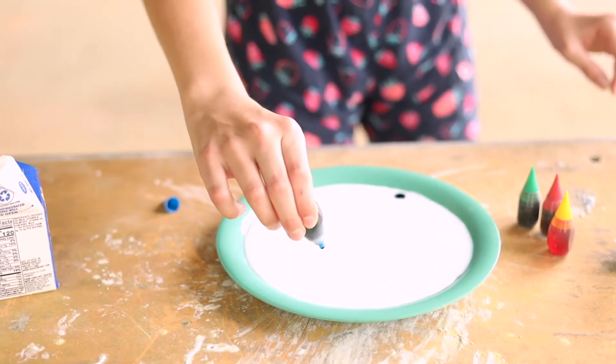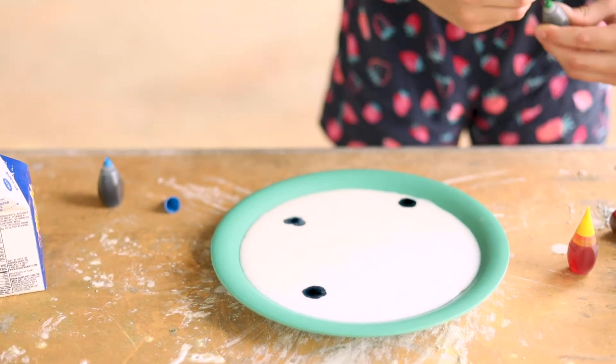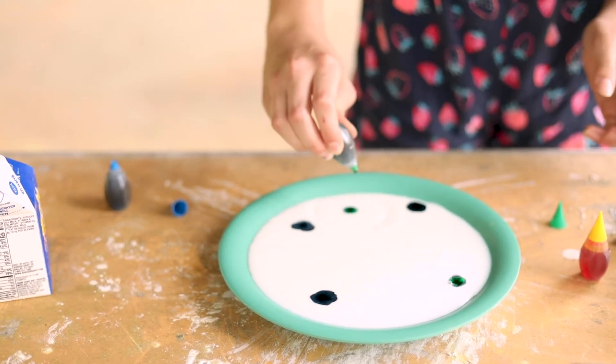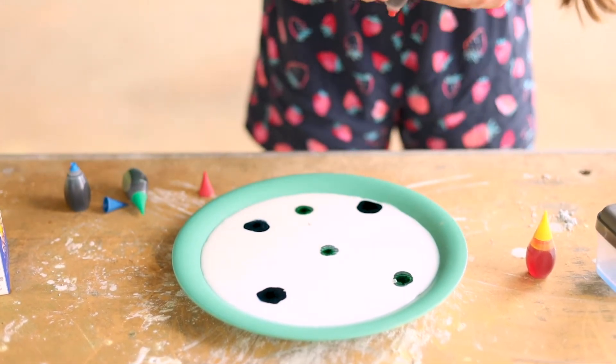So a little blue there, blue there, and blue there. Then I'll add a little bit of green here, here, and here, and red — gotta get that somewhere in there.